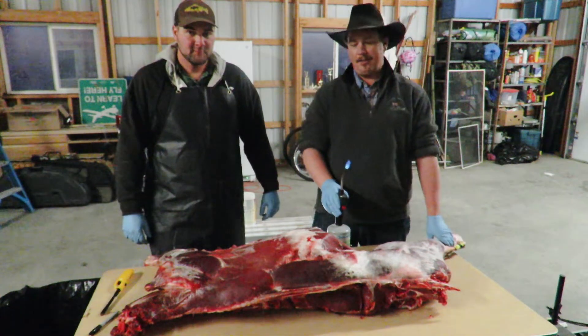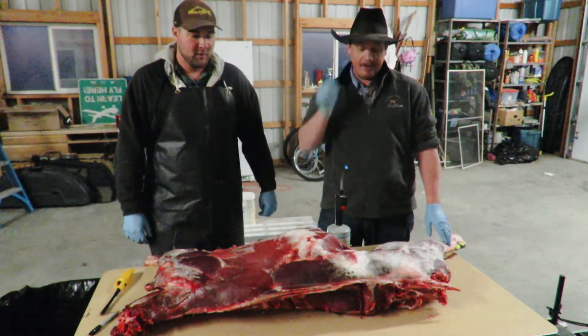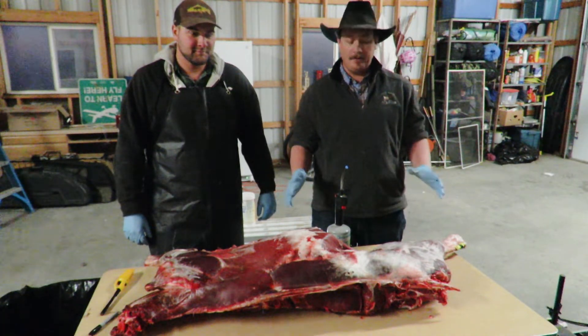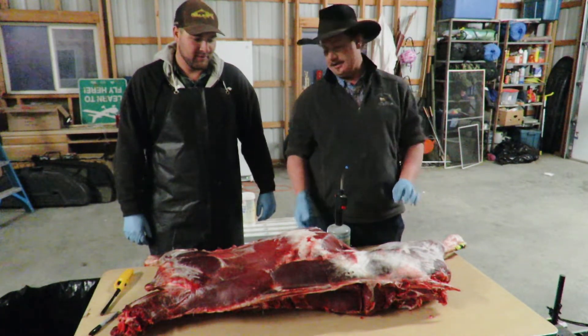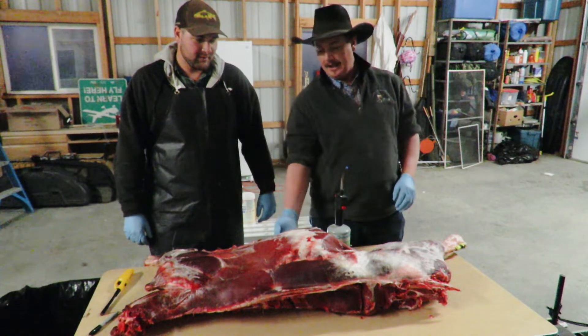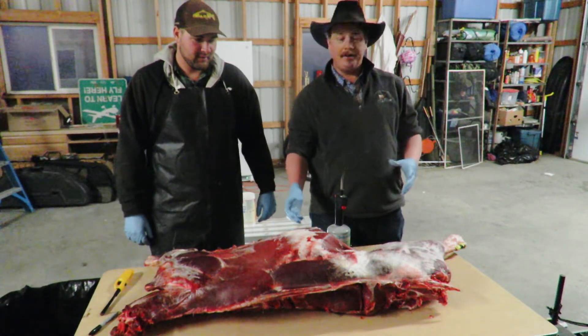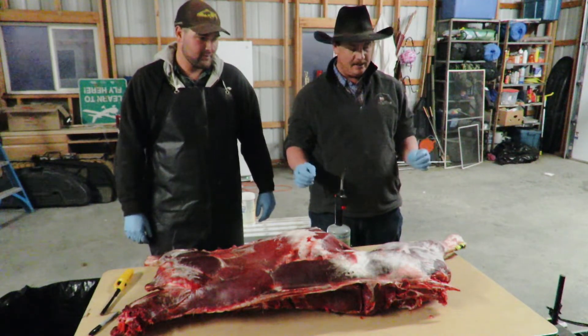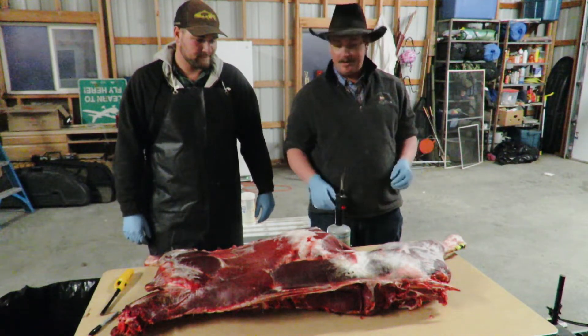Today's quick tip is for when you're cutting up your meat. Sometimes, no matter how good of a skinner you are, you'll get little hairs, especially if you do a belly cut. You get a little bit of hair in your meat, and you pick off as much as you can, but sometimes the little ones it's just hard to get them off.